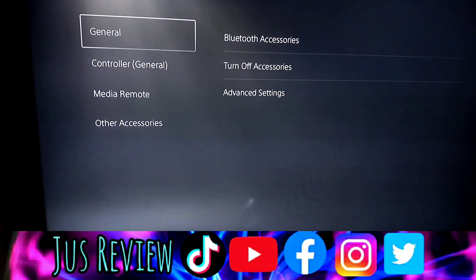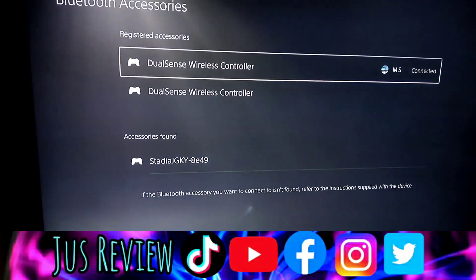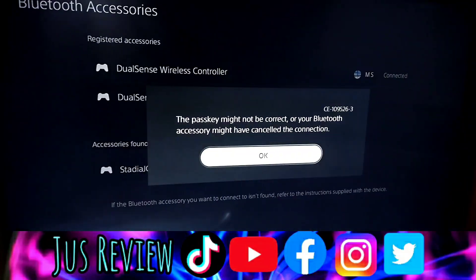Then on the PS5 go to Settings, Accessories, and click on the Stadia controller. Oops, it doesn't work.